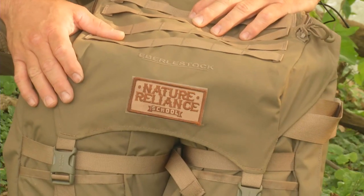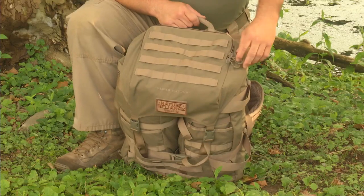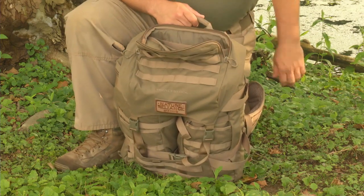I've literally seen dozens and dozens of packs, and this is the first pack that I've ever been actually impressed with. This pack is impressive all on its own, but it also has a lot of modules that you can attach either via the MOLLE system or zip in, and I'm pretty excited to tell you about all those different features.